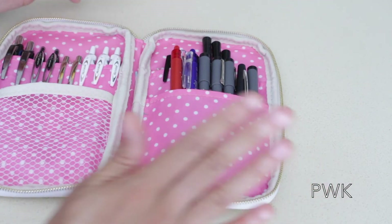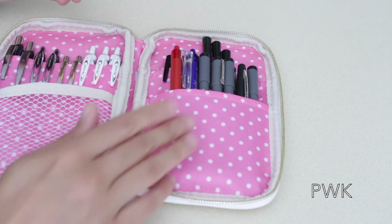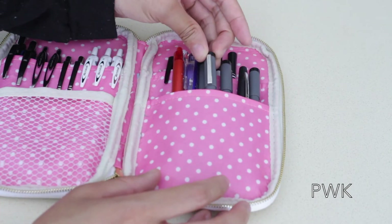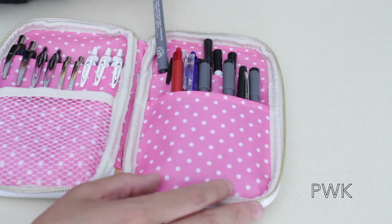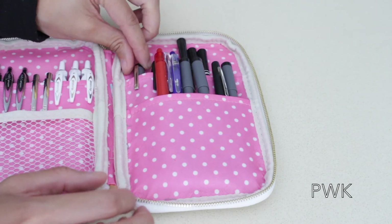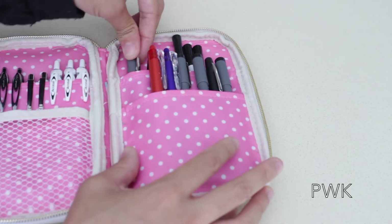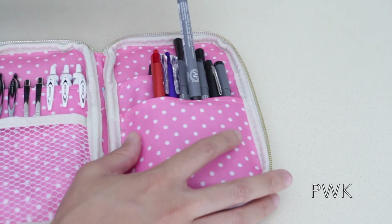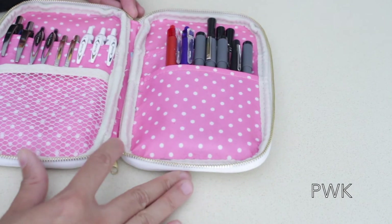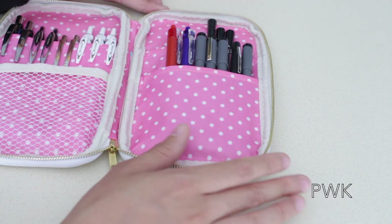The only thing I wish was different is that this pocket was a little bit higher. That way the pens with the clips — like the Sharpie — can slide in there properly. Because as it is, they kind of get lost in there. But it's nothing that would stop me from buying this case — it's just a personal preference.